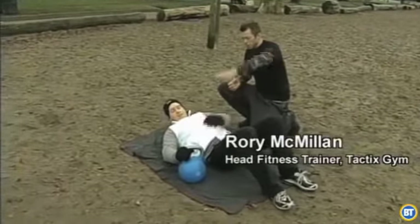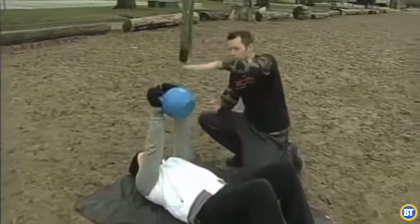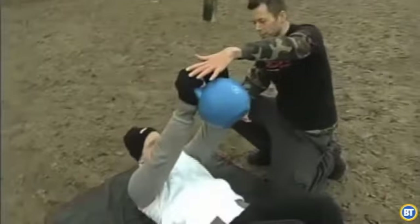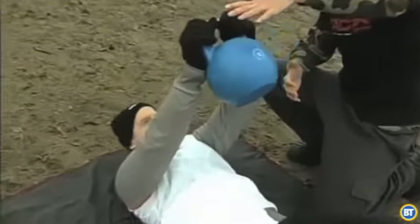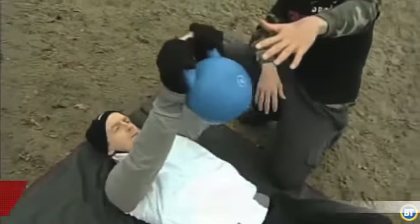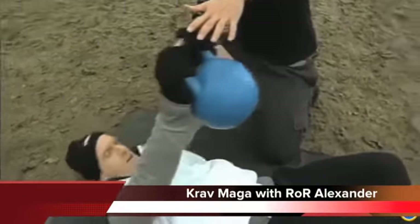So what I'll do is I'm just going to have you hold the kettlebell with your arms fully extended, elbows locked out. From there, all I want to do is basically sit up and bring the kettlebell up as close as you can. Breathe out as you go up. We'll go right up to eight — one, two, three, four, five, six, seven, and eight.